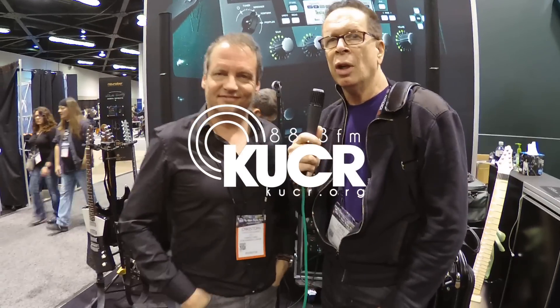Hi, it's Louis Vandenberg, KUCR. We're here with Christophe Kemper at NAMM 2018. Mr. Kemper, I have to say that your products are some of my favorites, so I'm a little bit biased in interviewing you because I'm such a fan of what you do.